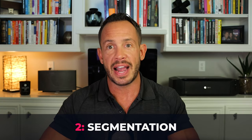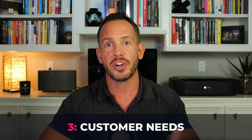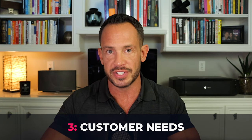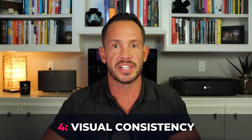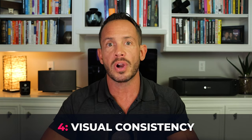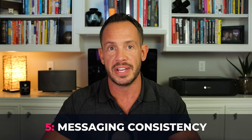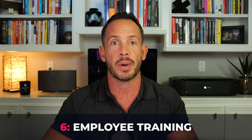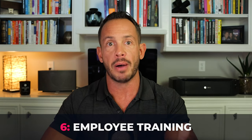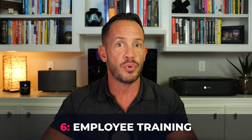Number one — understand your brand ecosystem: gain a deep understanding of all your brands, sub-brands, and product lines. Number two — segmentation: clearly define the roles and relationships of each brand and sub-brand, determining whether they are master brands, sub-brands, endorsed brands, or standalone brands. Number three — customer needs: align your brand architecture with the needs and preferences of your target customers and consider how they perceive and interact with your brands. Number four — visual consistency: ensure each brand and sub-brand maintains visual consistency including logos, color schemes, and design elements. Number five — messaging consistency: develop messaging guidelines that ensure a consistent brand story and tone of voice across all brands. Number six — employee training: educate your internal teams about your brand architecture so employees understand the roles and relationships between brands to avoid internal misalignment.